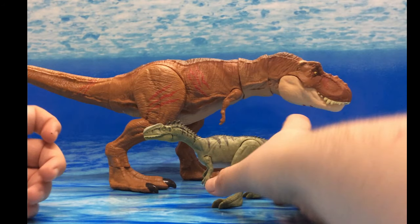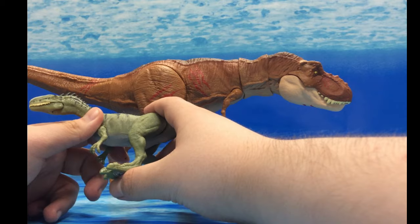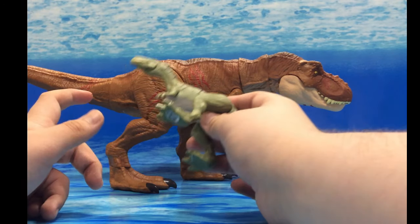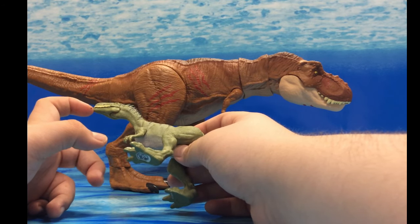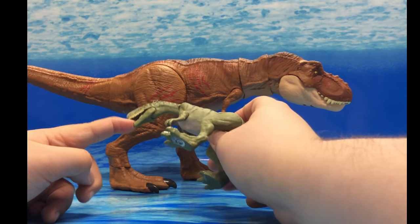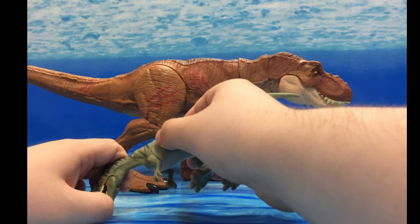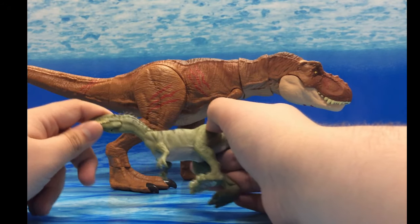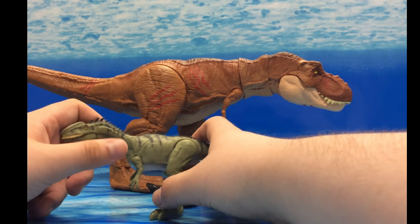Fun fact: these two were actually one of the first figures I got from Mattel, about a year ago — more than a year ago. I actually got them off eBay because I could get them early. At the time when everything was coming out I was like, 'Oh my god, I wasted all that money, I could have just gotten them in stores — they were everywhere.' Now I'm like, you know what, I'm still glad I got them off eBay.